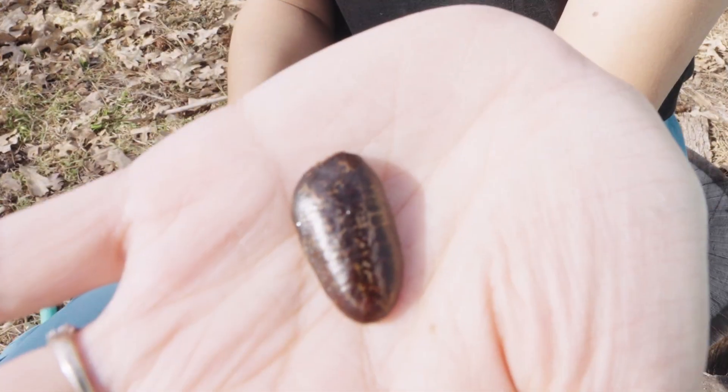Hi, welcome back. It's Qi. I've been waiting for this since September of last year. Today we're going to do a very important task — we are going to germinate pawpaw seeds.